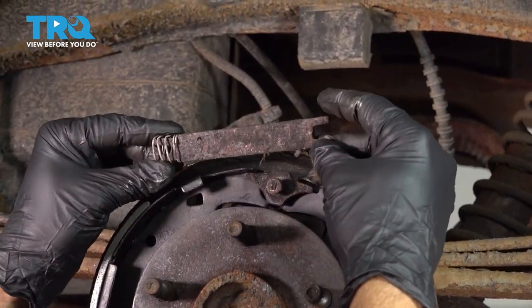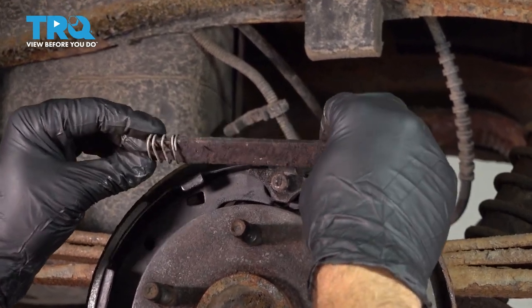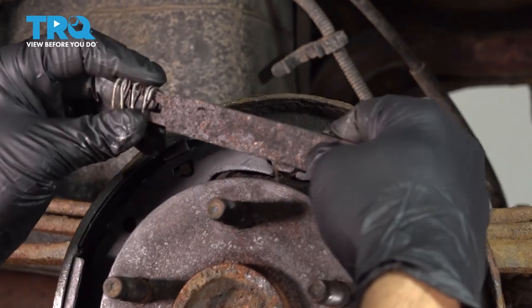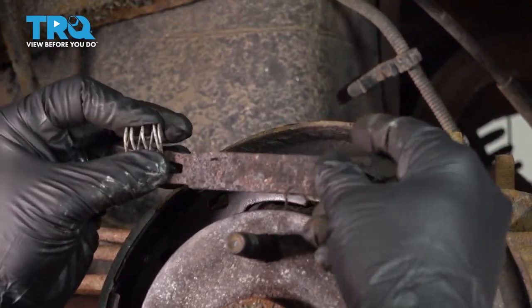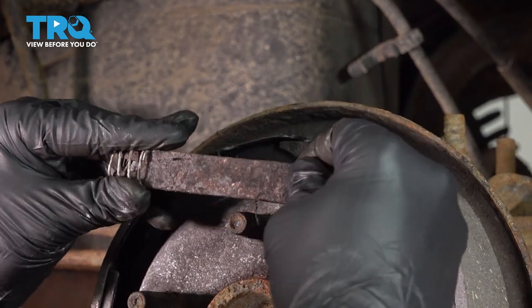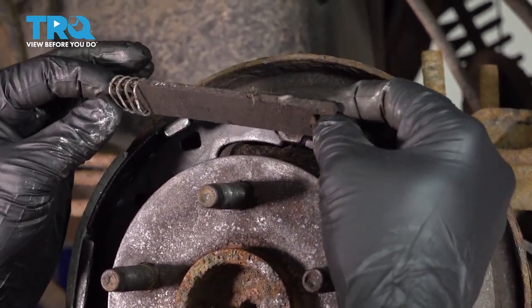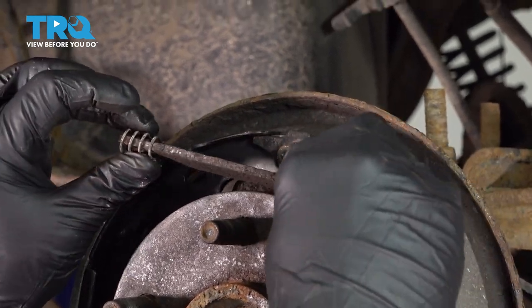I'm going to get and install our bracket with our spring, and this goes just underneath the wheel cylinder. You can see the notches here on either side. So when this is installed, it's going to be positioned onto each brake shoe.